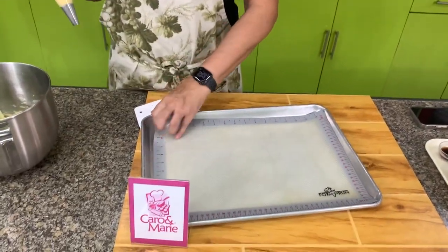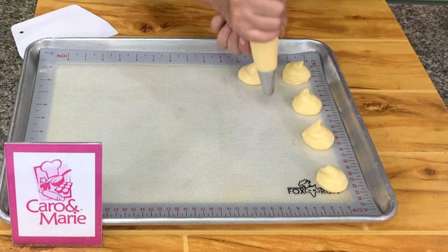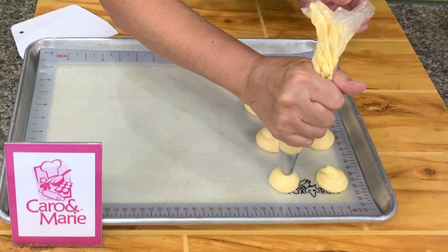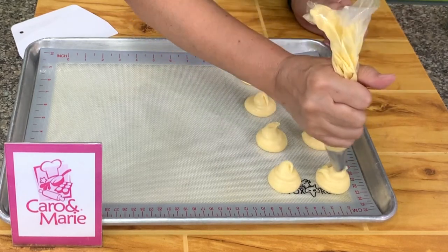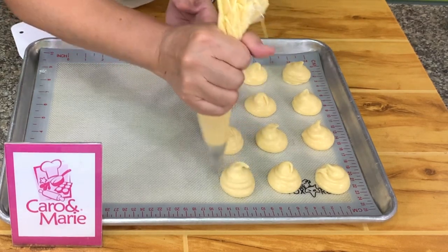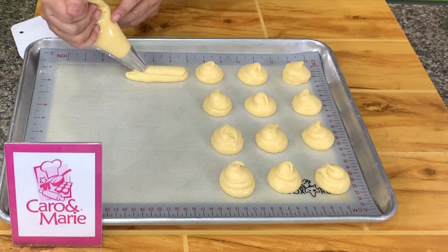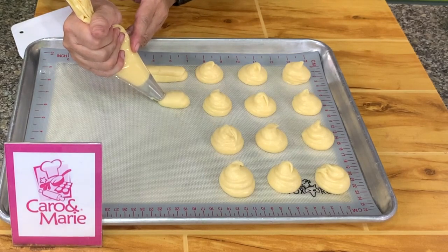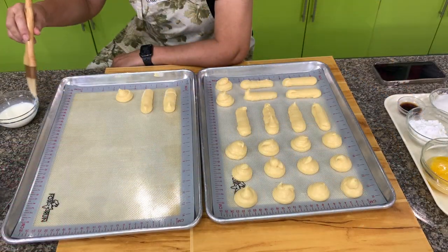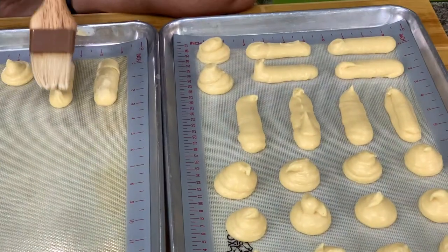It's up to you if you want to make little puffs or big puffs. I'm using a big round tip — some would use a star tip, it doesn't matter. You can use a round tip or a star tip. If you want to make eclairs, pipe them into a log shape like this.